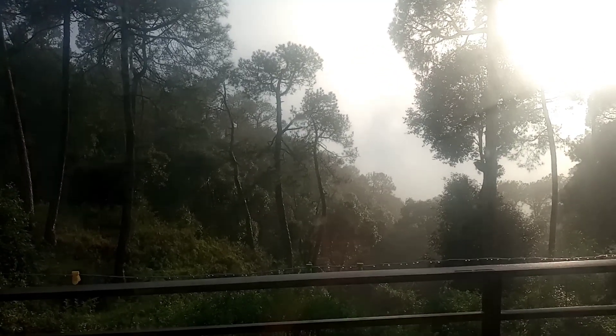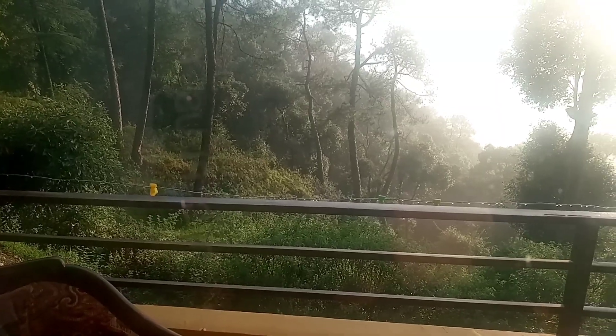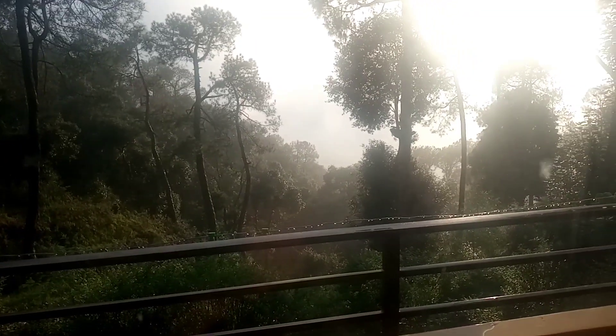It was a very foggy morning and it has been rainy the whole day, but now there is a little bit of sun. It's very beautiful weather — maybe I can show you some birds.